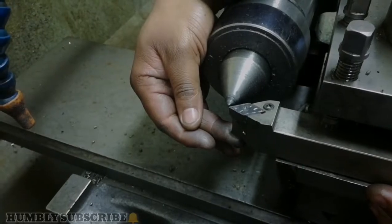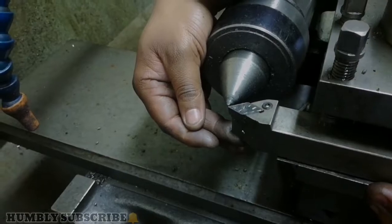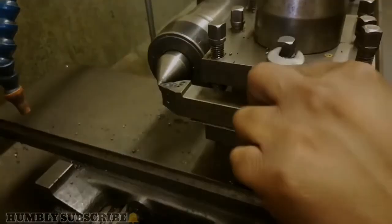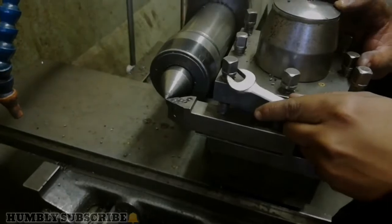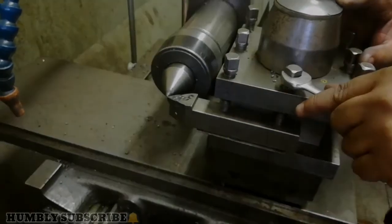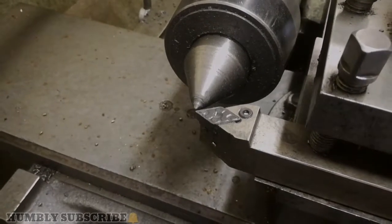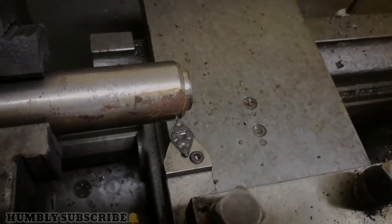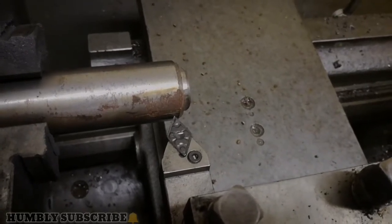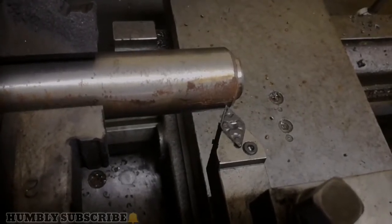Now putting a spacer at the bottom to be able to lift the tool a little bit to the center. Make sure it's absolutely on the tip of the center — tip to tip. Now tightening it down on both sides. It's tightened down on both sides and it's also centered on the cutting tip. If your dials are zeroed, move your tip backwards, and it's now time to start the machine.